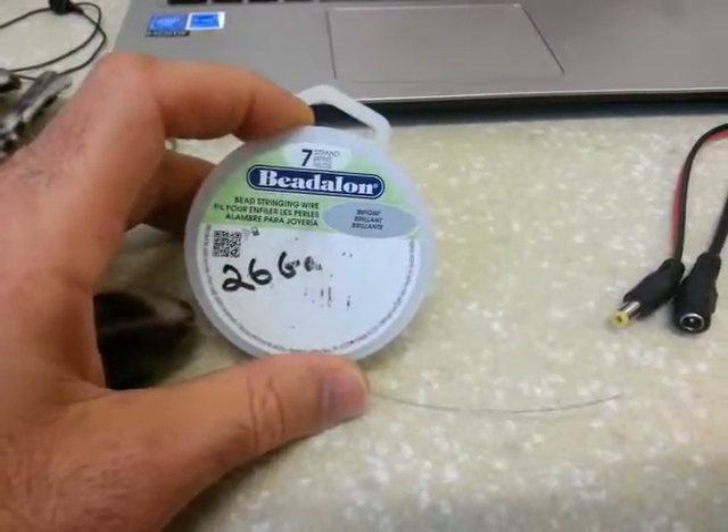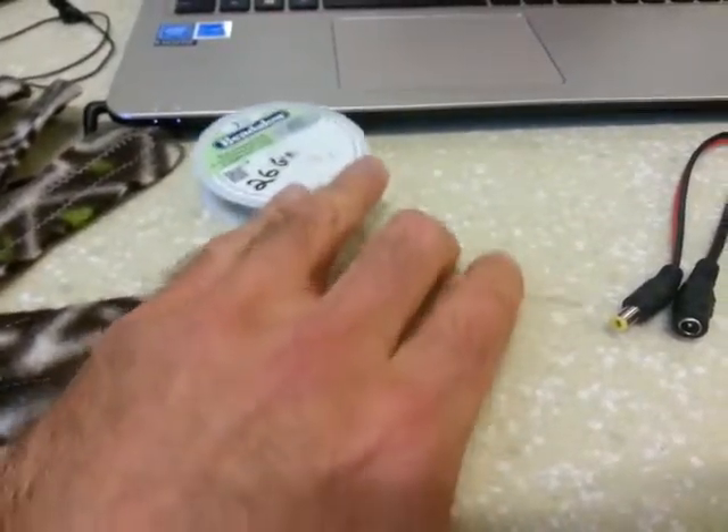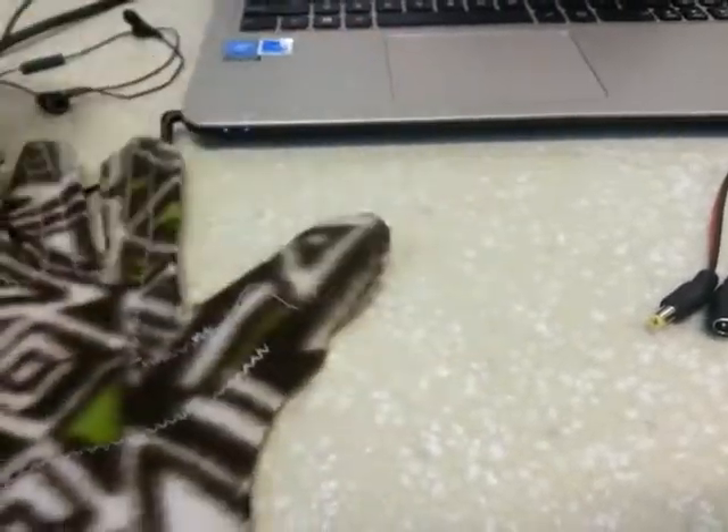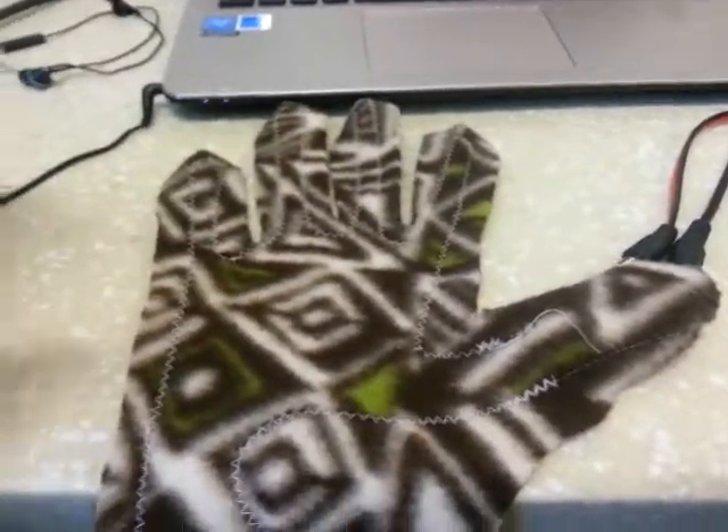But 100 feet for $8.50 gets you a few tries. And I want to share with you some of the prototypes that I did and what was great about it and what wasn't.